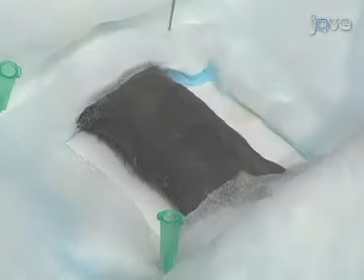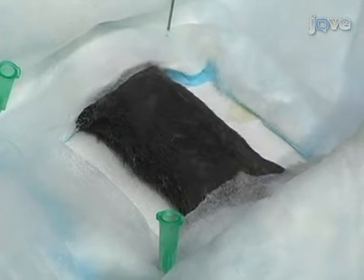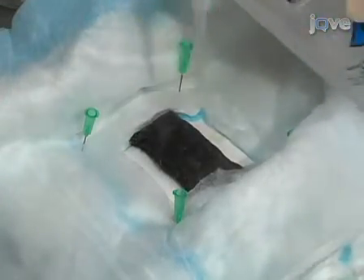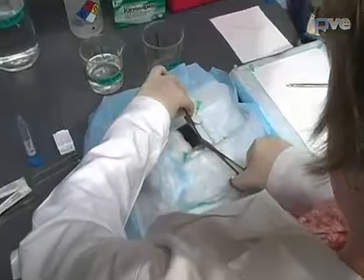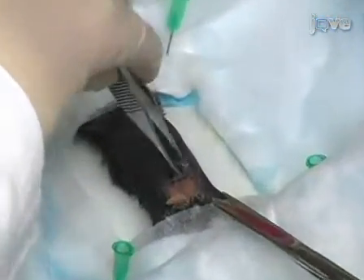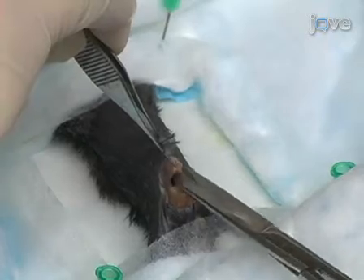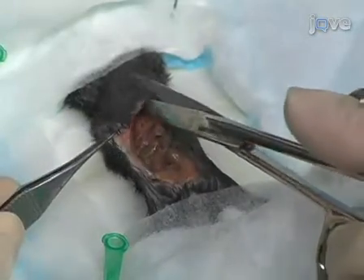To harvest the colon, expose the ventral side of the euthanized mouse to ensure unobstructed access to the abdomen. Wet the abdomen completely with 70% ethanol. Grasp the midline of the abdomen with tissue forceps and elevate, thus tenting the skin. Using fine-tipped scissors, incise the abdomen to expose the abdominal contents. Extend the incision to the tip of the xiphoid process at the midline, and then extend along the inferior aspect of the costal margins bilaterally.